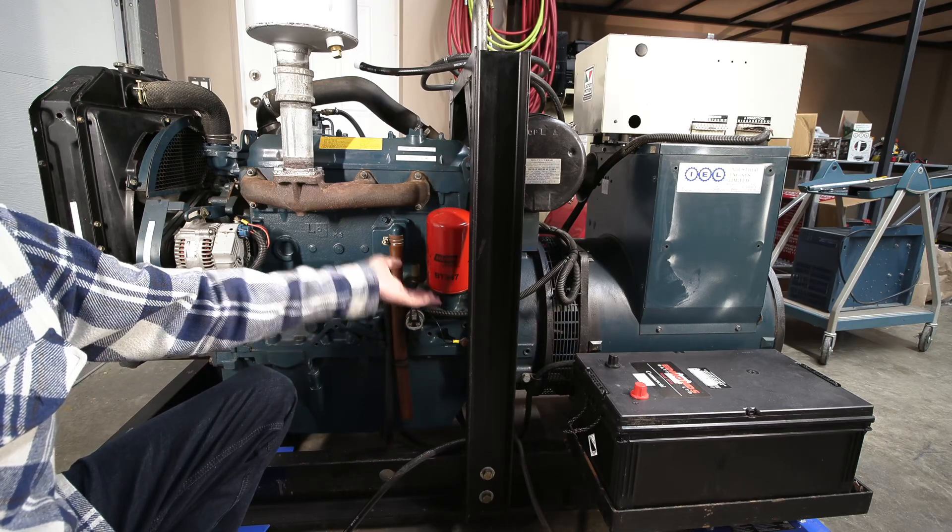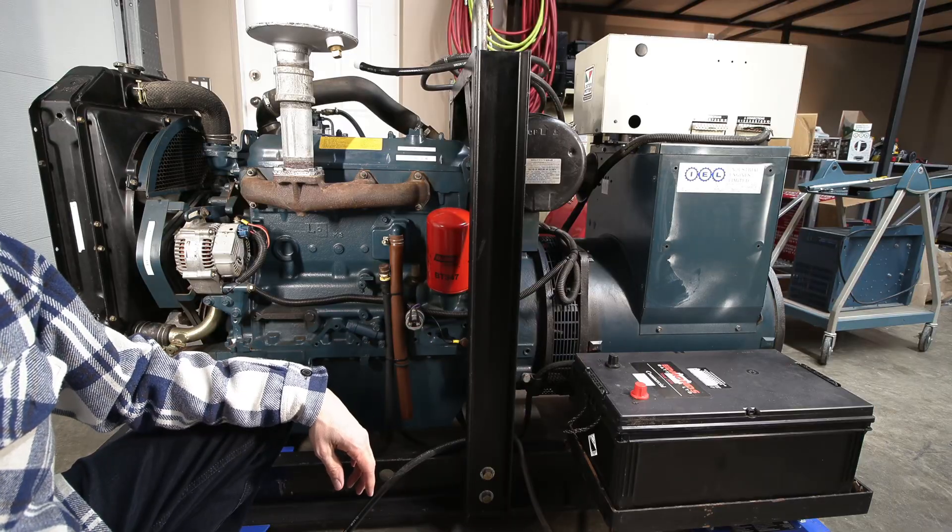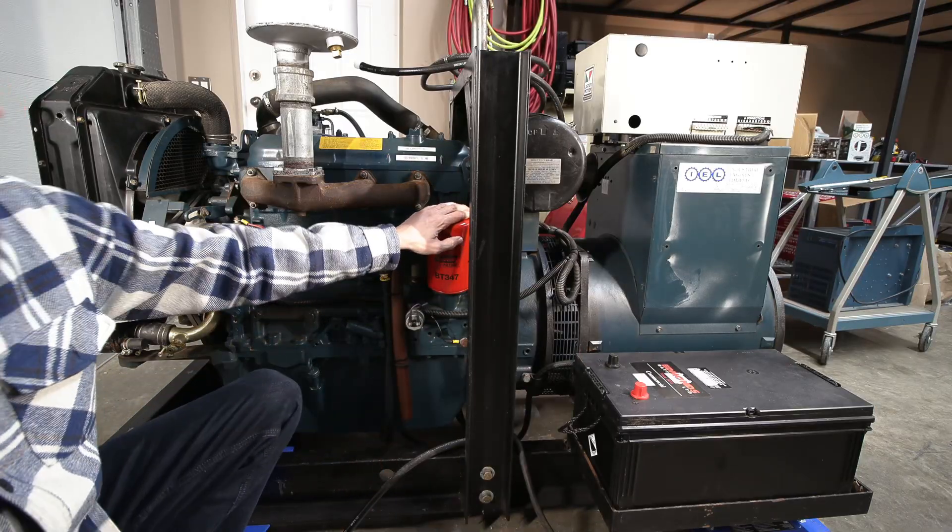I refilled it with 15W40 again, so a new filter is on. I'm going to have to crank this thing over for a little bit because I need to fill the filter up, and of course it'll have to pressurize everything since the thing hasn't been running in a while. So that'll be the first thing to do.